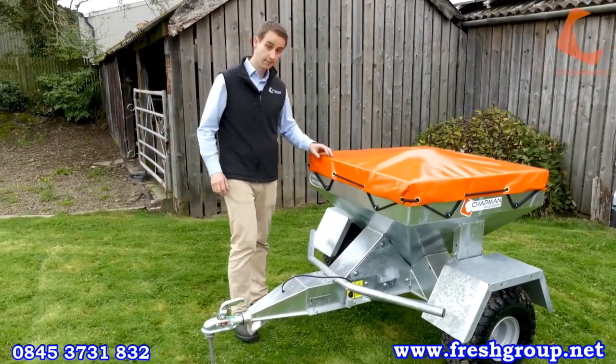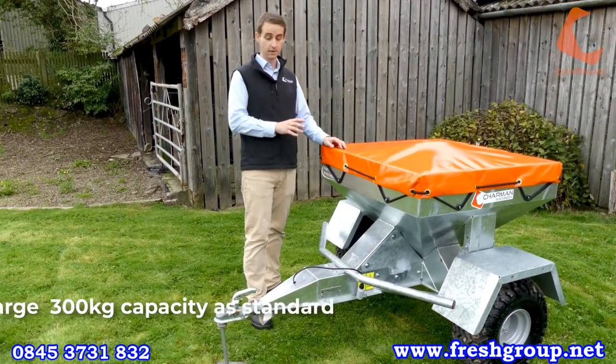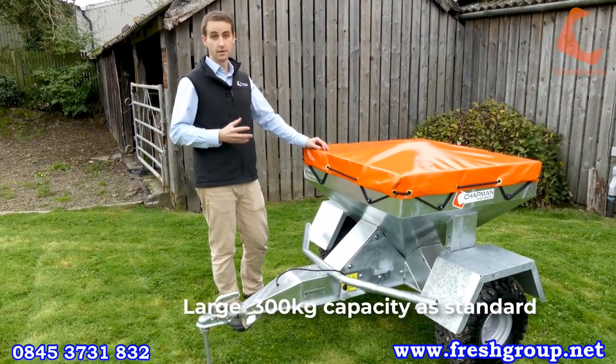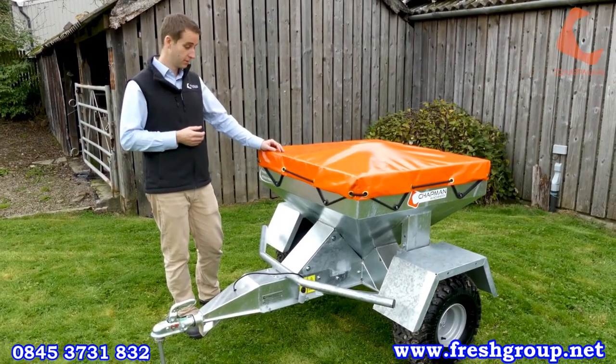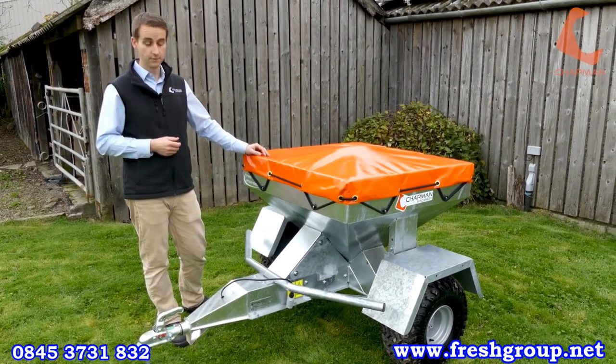All three machines here today are based around the same basic frame, which is a 350 kilo space drop electric drive feeder. We also produce a mounted version — these are all trailed machines, but we also produce a mounted version for UTVs and pickups, which we'll show in a separate video.